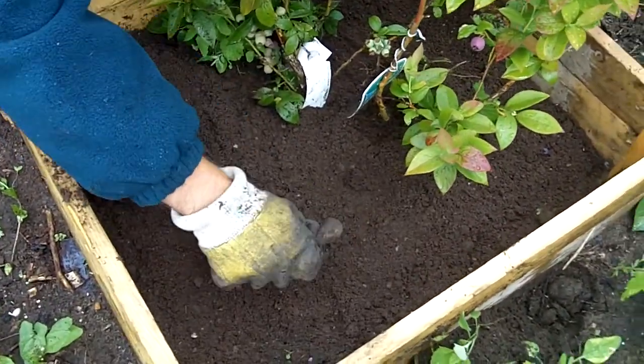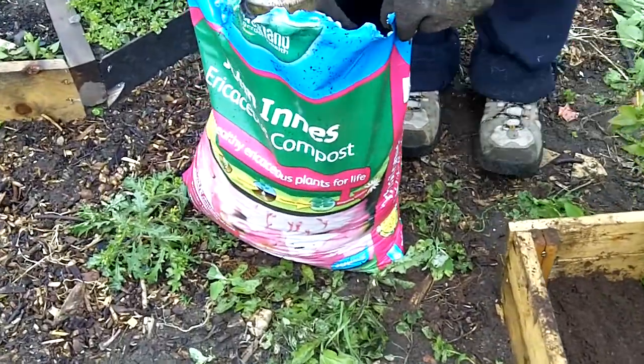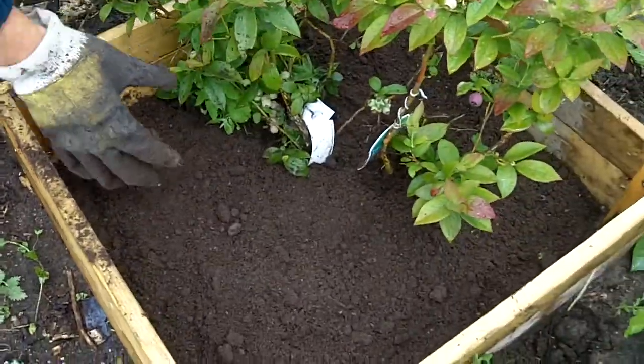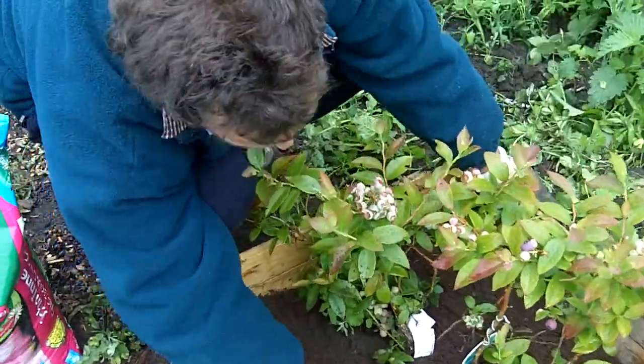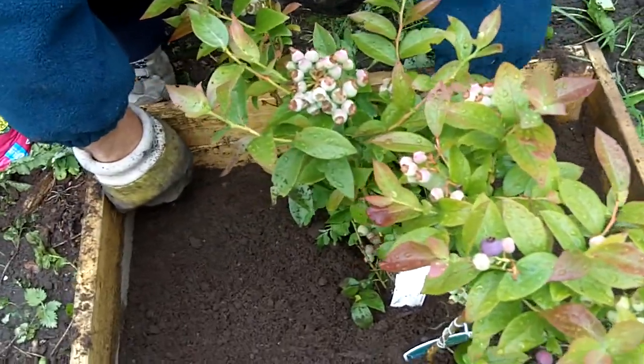On site here the acidity is not quite acidic enough, so with this ericaceous soil here just putting a fair amount on the base here so the plant can continue to thrive in the soil that's best suited for its healthy growth.